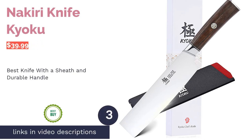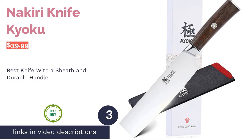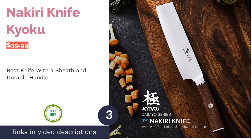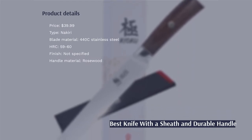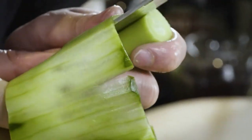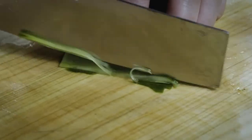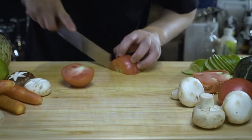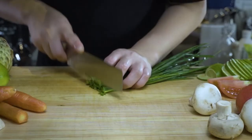The next product is the Kyoku Nikiri Knife. Pros: the blade is made of 440C stainless steel and undergoes vacuum heat treatment for extra sharpness and durability. The rosewood handle is heat-, water-, and corrosion-resistant. It comes with a protective sheath and offers a lifetime warranty. Cons: it needs to be sharpened regularly and is not dishwasher safe.